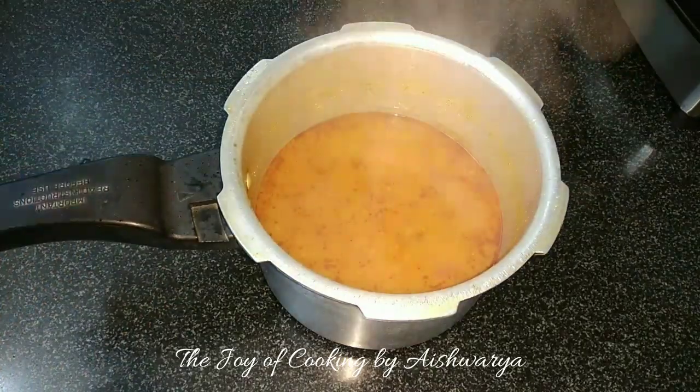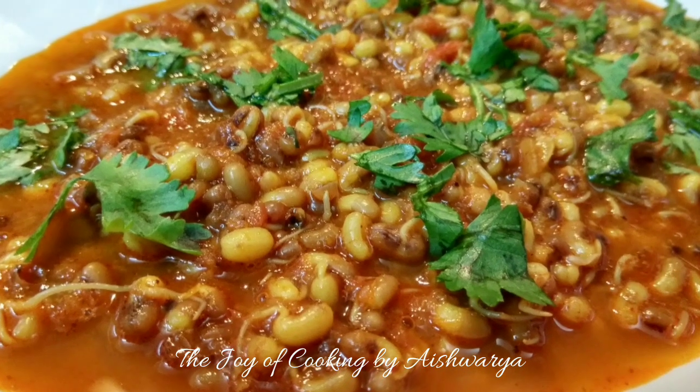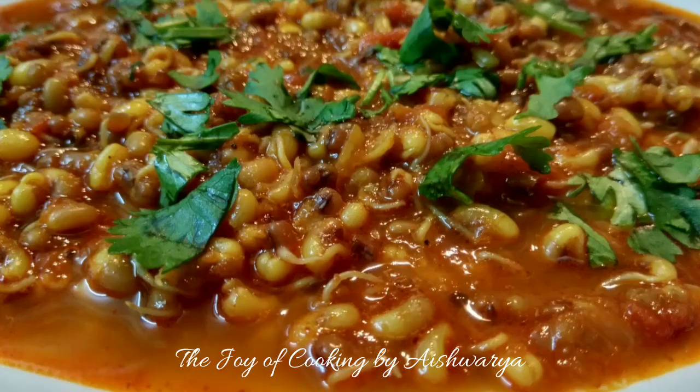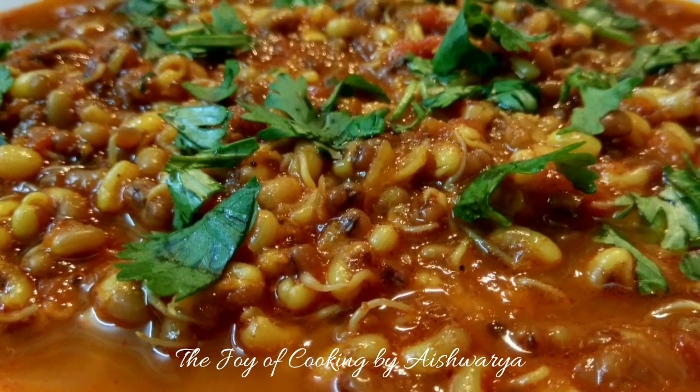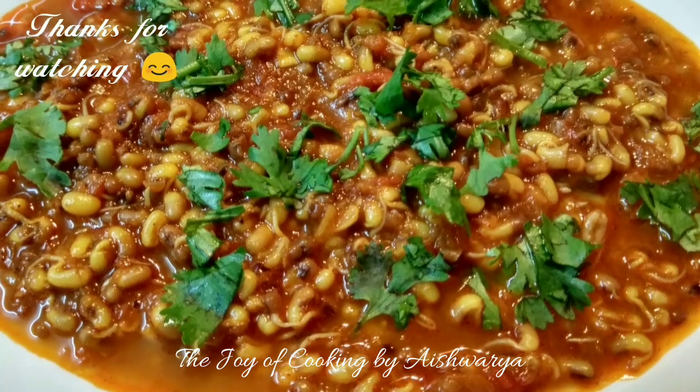Once the pressure is gone, serve it hot and top it with some coriander leaves. This is how our Matki chi Usal is ready. Please do like my video, subscribe to my channel The Joy of Cooking, hit the bell icon for notifications, and follow me on Instagram and Facebook. I am Aishwarya Sunil Bivalkar signing off — take care and I will see you next time, bye bye!